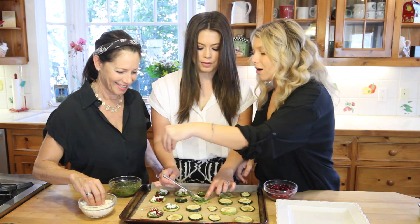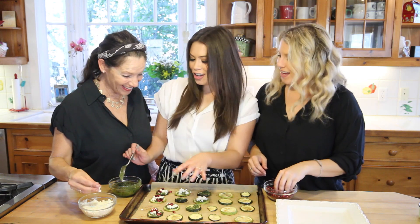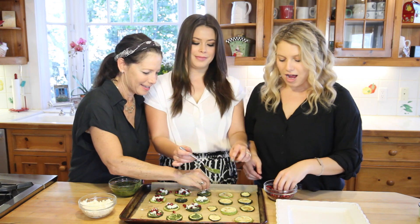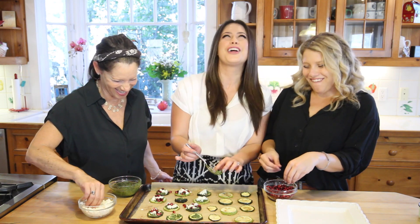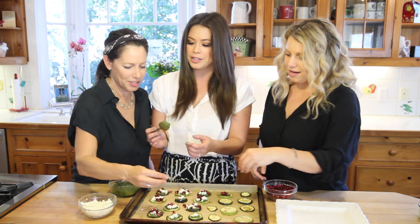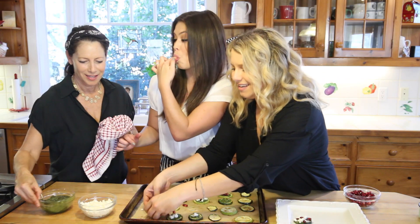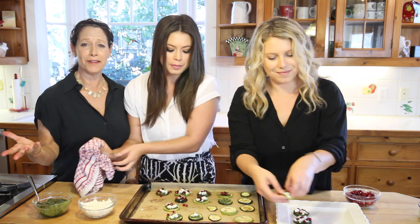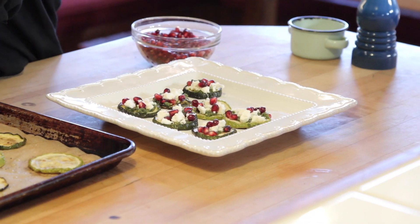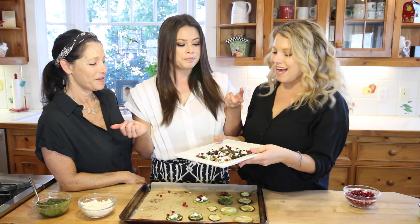For the full recipe you can go to currygirlskitchen.com, and visit us on Instagram, Facebook, and Twitter at currygirlskitchen. If you don't follow my lovely sister, you can follow her on all her social media at Alex underscore curry — Twitter and Instagram are both Alex underscore curry, and Snapchat is Alex R curry. You can do half with the pomegranates and half with the bacon to make everyone at your holiday party super stoked. That is beautiful!